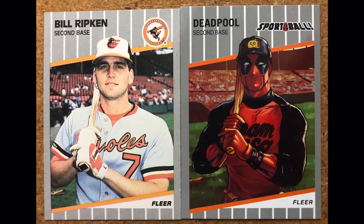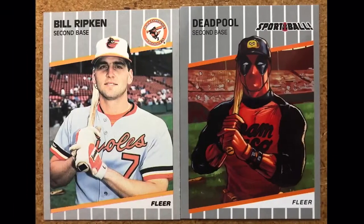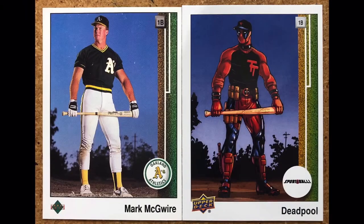Next up is an infamous card — Billy Ripken, 1989 Fleer, known as the 'Rick Face' card because of what he wrote on the bottom of the bat. We're going to show you what Deadpool put on the knob of his bat. It says 'Sportball logo' up on top instead of the team name — that's what it says on his bat instead of anything inappropriate.